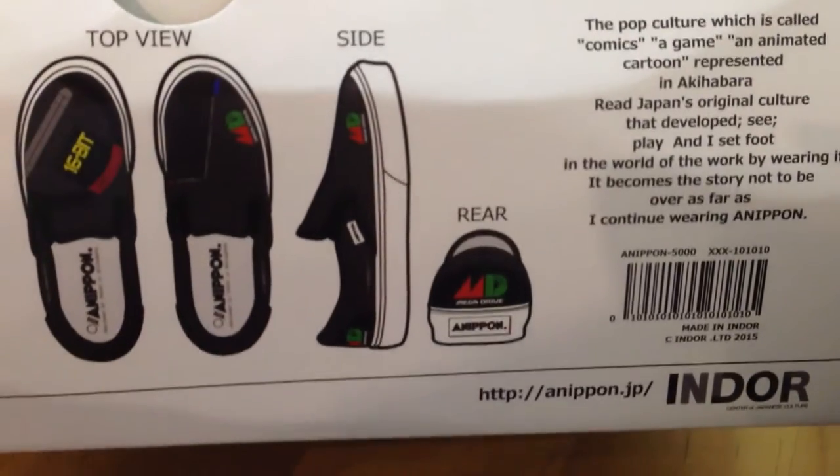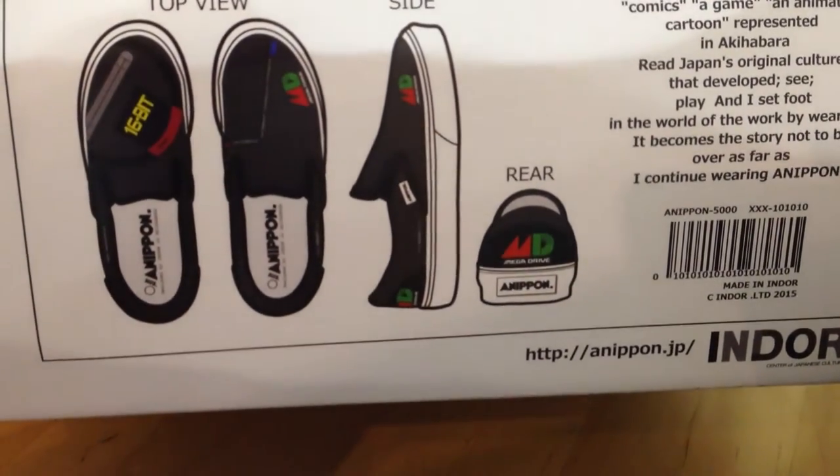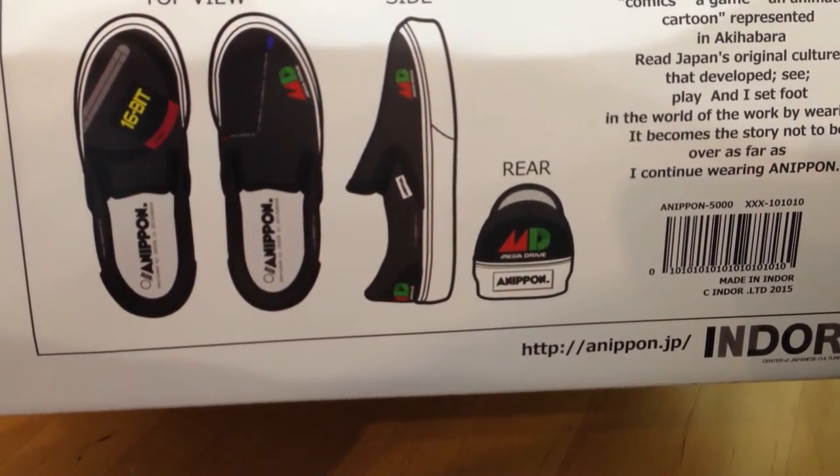You can see there, they're sort of slip-ons, got the logo on the front and on the back there.